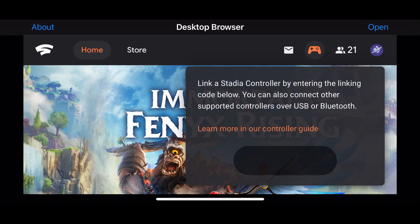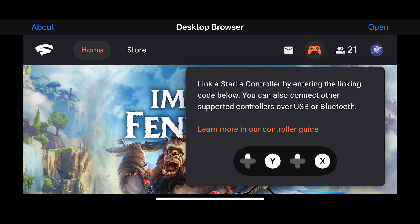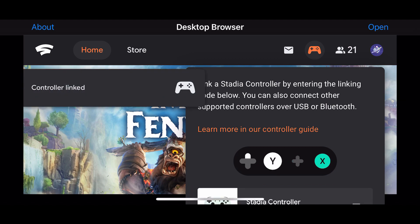Hey cloud gamers, so I just got an iPhone 12 Pro and I thought I would try out the desktop-only browser to play Stadia. I must say I am absolutely amazed — the controller still links perfectly and the desktop browser works.